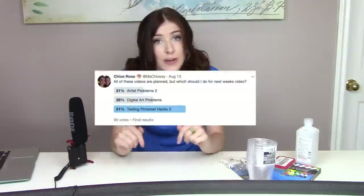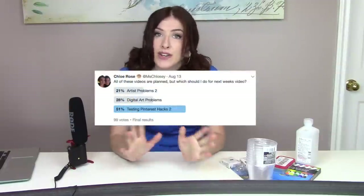Hello! So today we are going to be doing Pinterest Hacks Part 2. The first video did really well, which I was surprised at, and people really enjoyed watching it. Since making that, I've had so many people ask me to make a second part. This past week on Twitter and Instagram I had a few video ideas suggested, and most people suggested I do Pinterest Hacks Part 2.